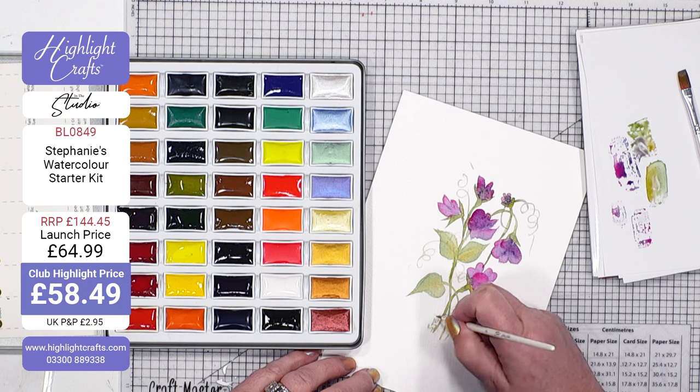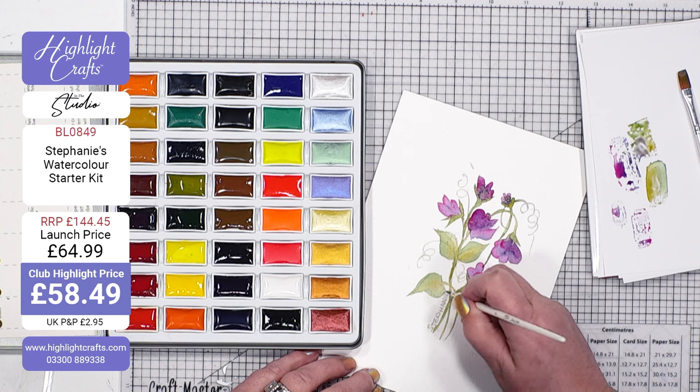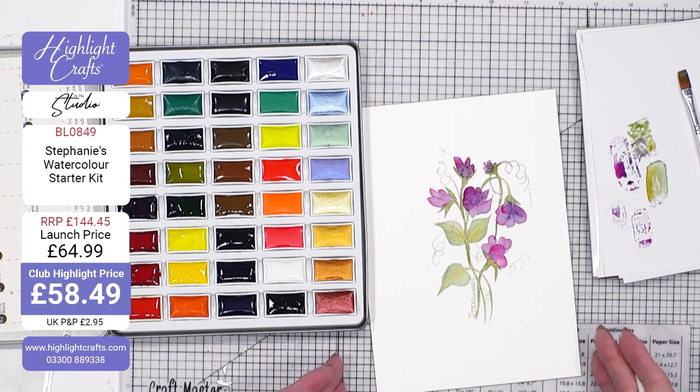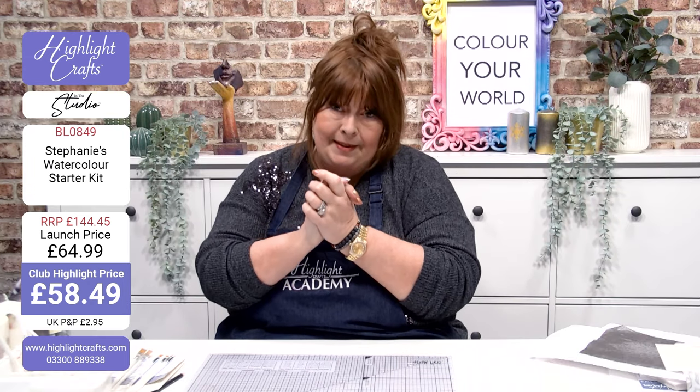How cute is that lovely design - so quick and easy to do! Let me remind you of what you're actually getting in this kit. The saving is £85.96 and you're literally spending £58.49. Remember you can use ClearPay, you can use PayPal pay in three, and you get the chance to use your Highlight Club points and collect points at the same time.